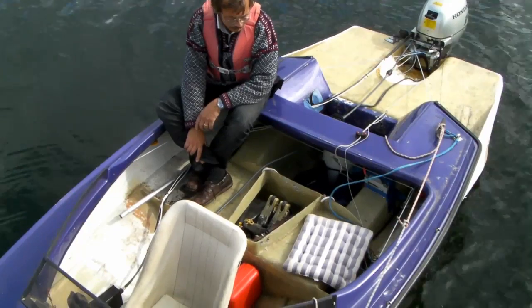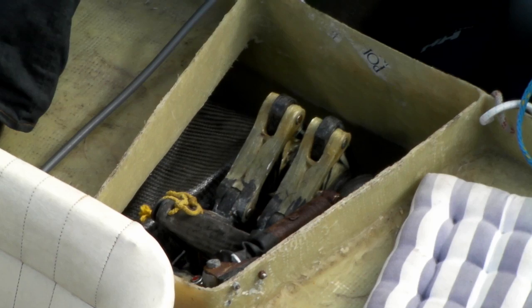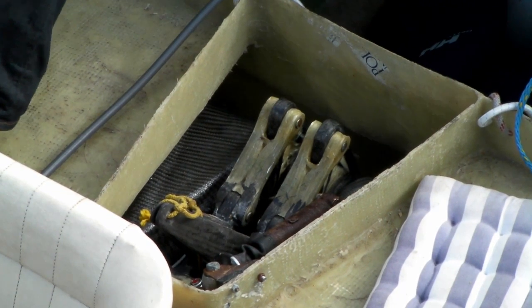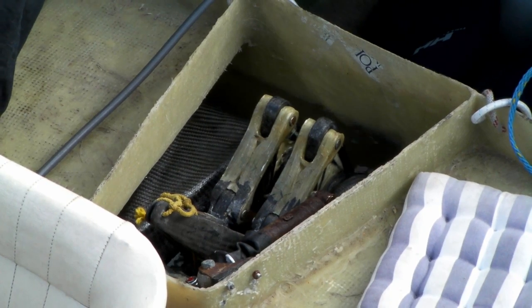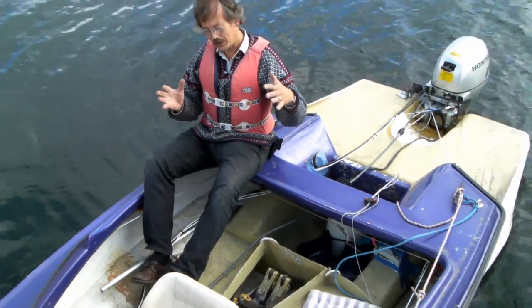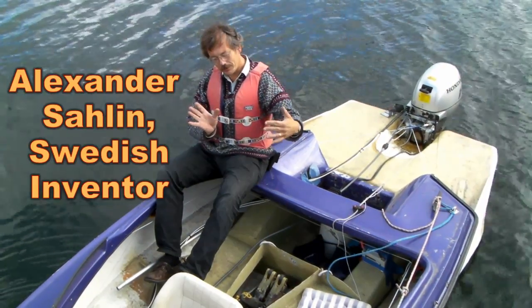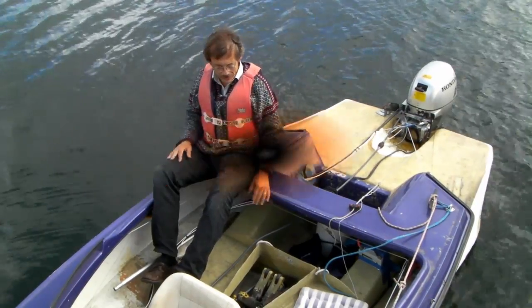Holy hydrofoil! The new thing here is our stabilization of the boat, which uses pivotable struts. The struts pivot — if the boat starts to heel to one direction, the struts will pivot. This is coupled with twisting of the main hydrofoil.